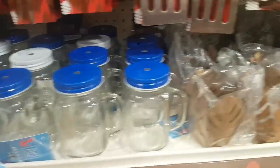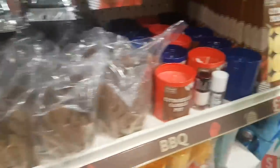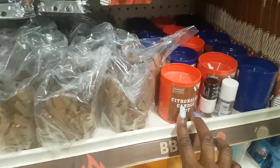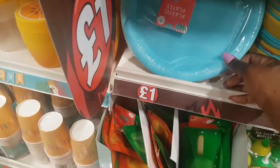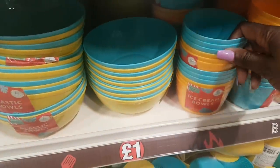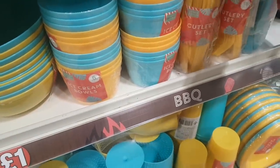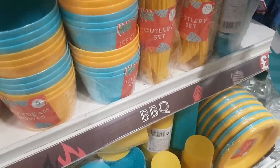Mason jar tea light holders are here. Handy citronella candle pots to keep bugs away — in red and blue — and citronella tea lights, a 15-pack. There are plastic plates, four in a pack in blue and yellow, matching bowls, ice cream bowls in a six-pack, and an 18-piece plastic cutlery set for a pound — also available in blue.